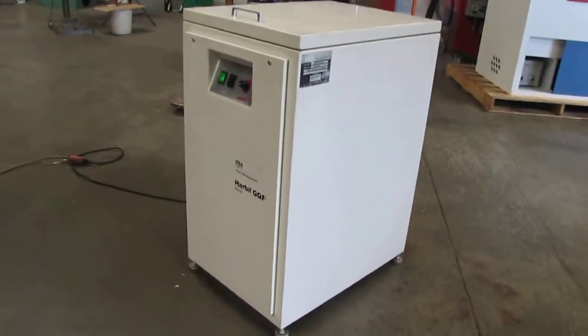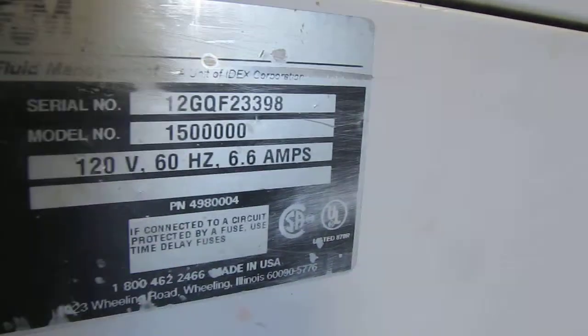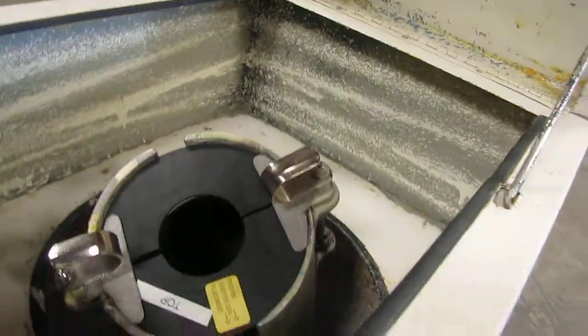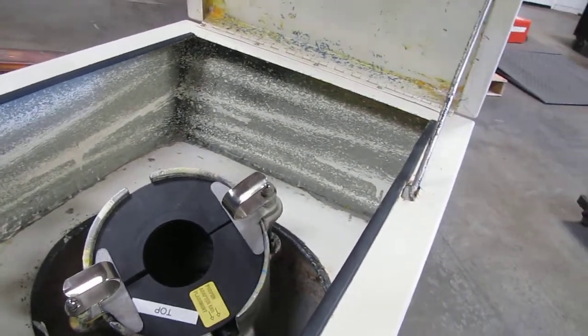Here we have a Harville GQF mixer. It'll mix a quart and up to a gallon. If you open it, it's got your clamping assembly up here. And this is your adapter. If you want to do a quart, you can use that adapter. If you want to do a gallon, just remove it and put the gallon inside.